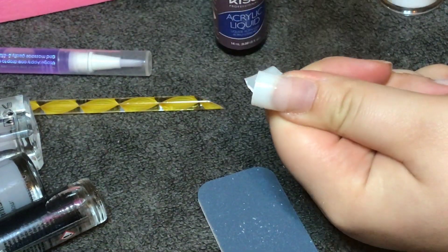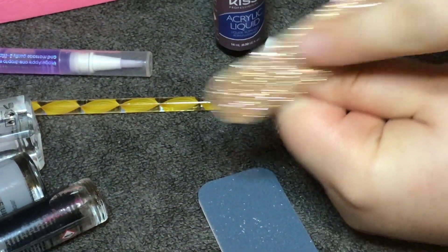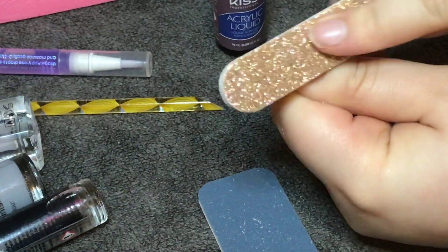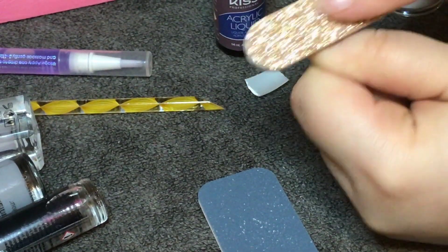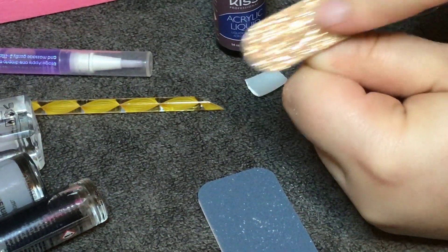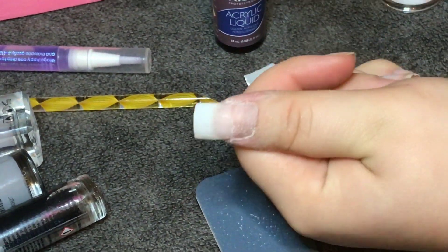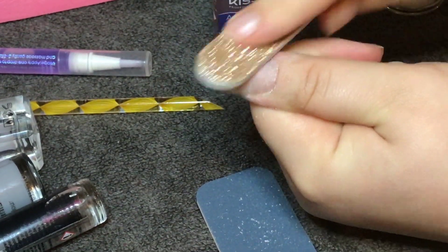After you are finished filing the sides and the free edge, you need to blend the tip to the natural nail. You do this by filing where the tip has been stuck on to the nail. Be really careful not to file your natural nail too much as this could cause long-term damage — you're just trying to make the tip the thinnest there so it's not going to be as noticeable or difficult to cover up with your acrylic or gel.